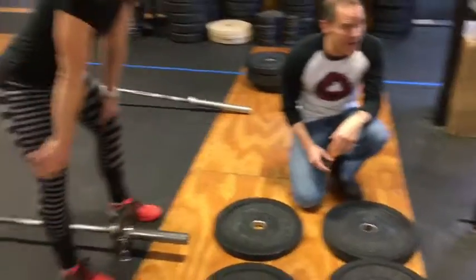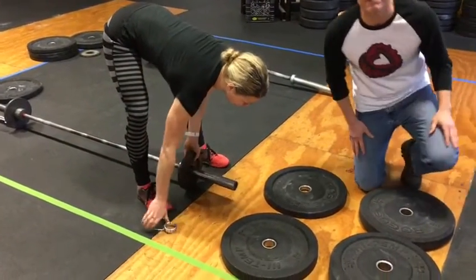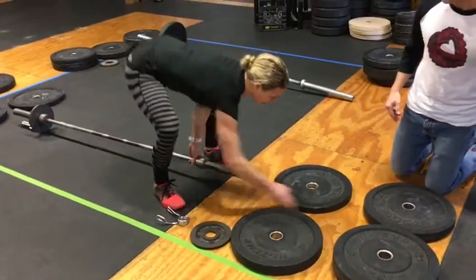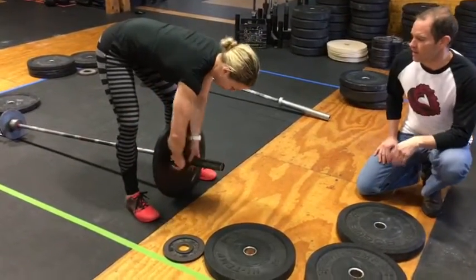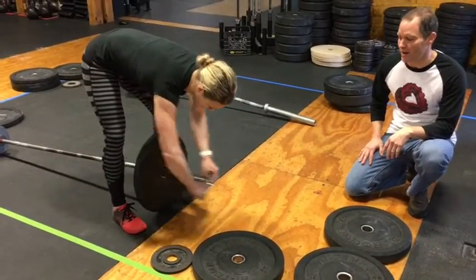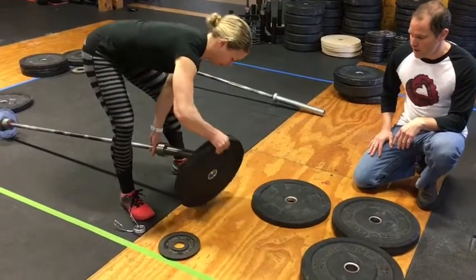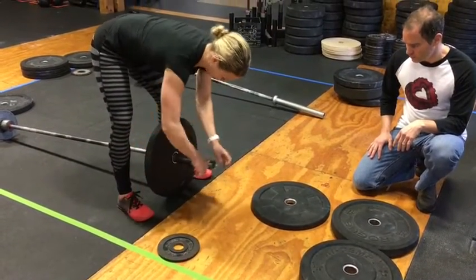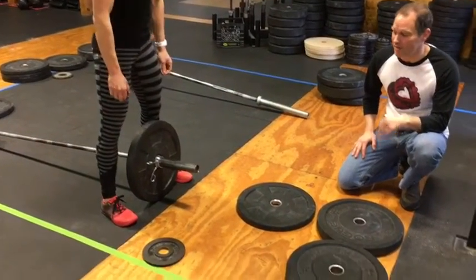So we start at 45 pounds. Katie's done as many reps as she can, she's resting, and now she has to bump up that weight to 55 pounds — 5 pound metal plates come off, 10 pound bumper plates go on. Now she's got 55 pounds on the bar. The next weight is 65 pounds — the 15s go on. There she's got her 65 pounds on the bar, and the next weight is 85 pounds.